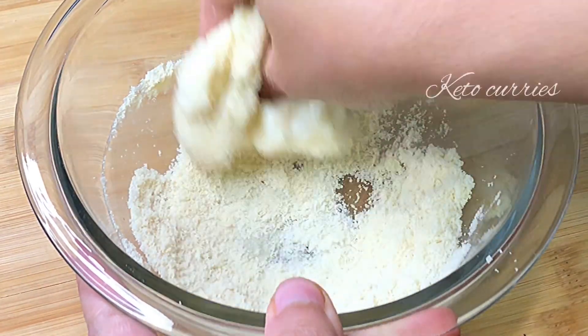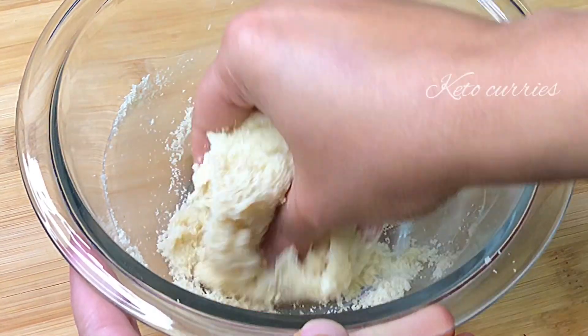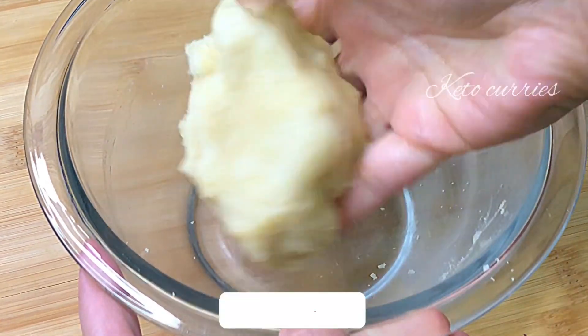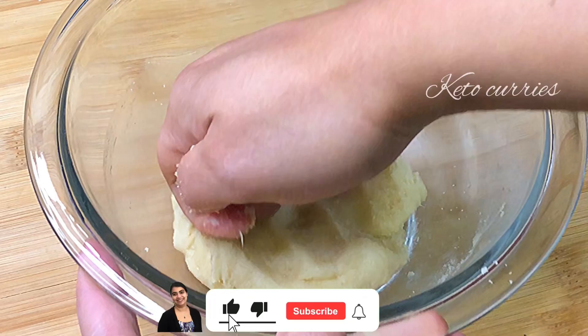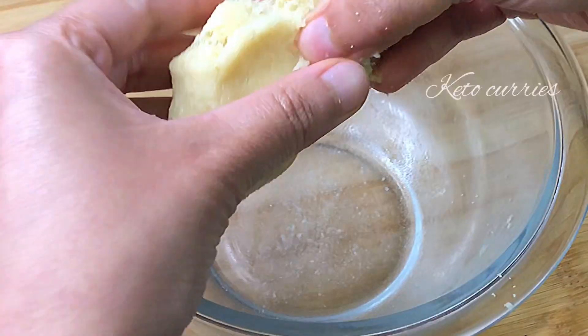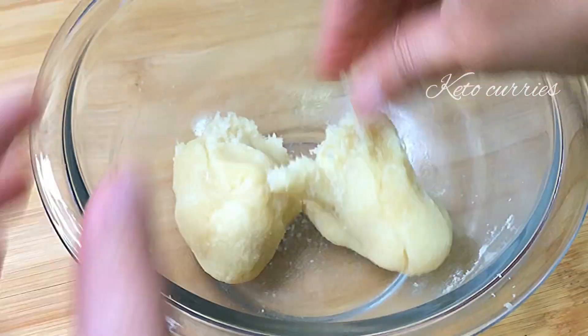We are going to knead all of this into a dough, and it is much easier to do it with your fingers — it's not going to work well with the spatula. Very soon the dough will come together and it's not going to stick to your fingers anymore. This quantity of dough would be enough for two naans.